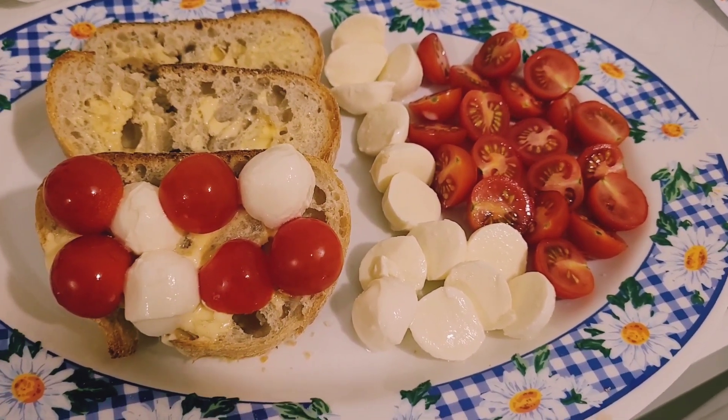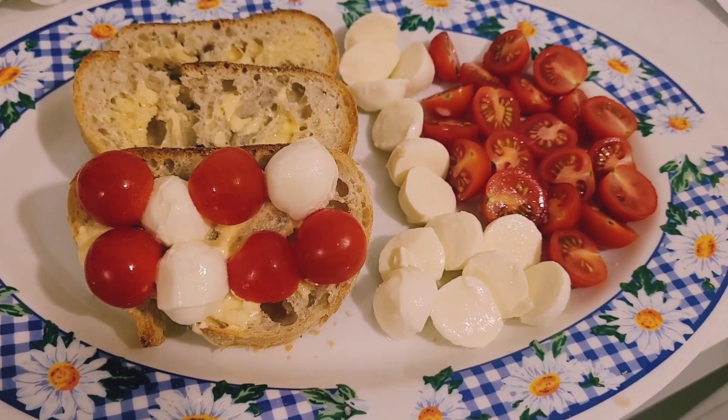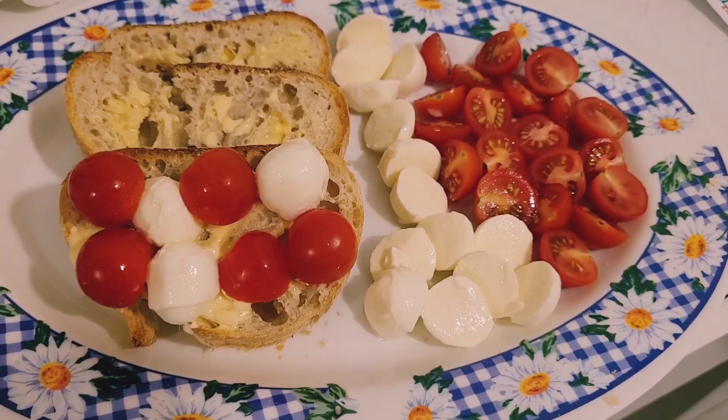I've kind of been obsessed with having bread with cherry tomatoes and bocconcini throughout the week — I had this for lunch a few times.